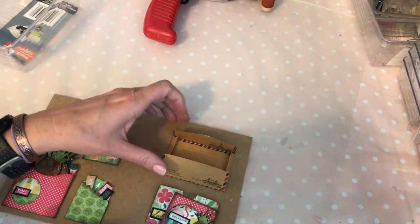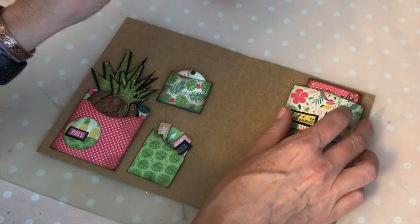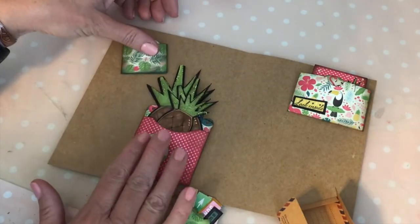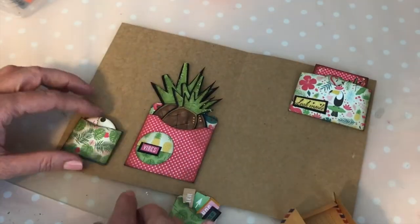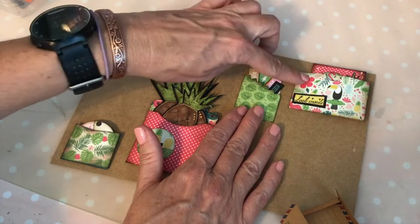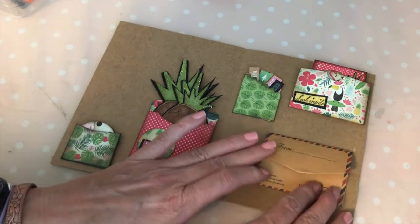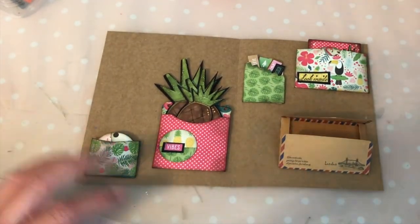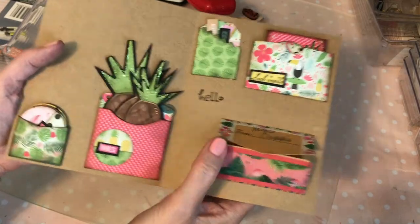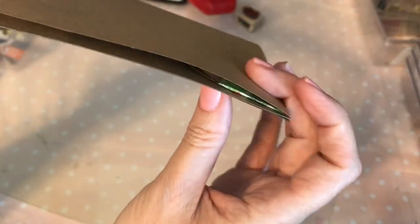I'm going to put the twinchy in here and place it towards the top, because when the card folds it will go there. I'll move the circle pocket more to the center so it won't interfere. This one is a little bit bulkier, so I'll move it down. My note is going to go right here. Place items so that when the card folds, they aren't stacked on top of each other making the envelope too thick.